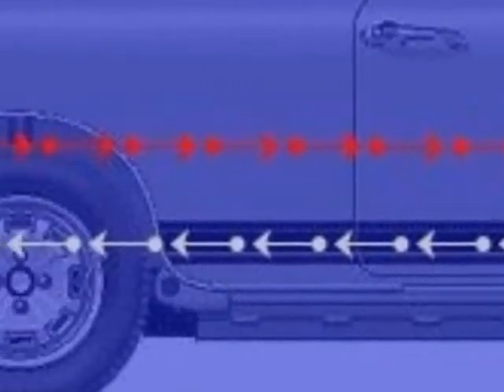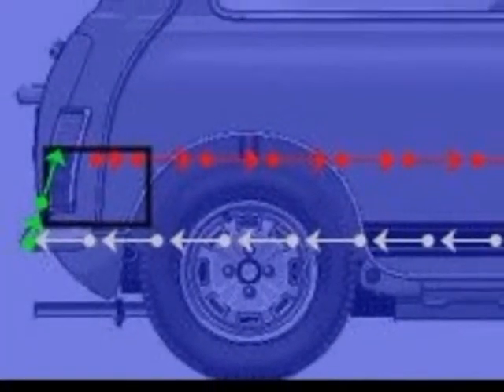The current flows from the positive terminal in the battery to a component on the car, through the component activating it, and then to earth on the chassis.